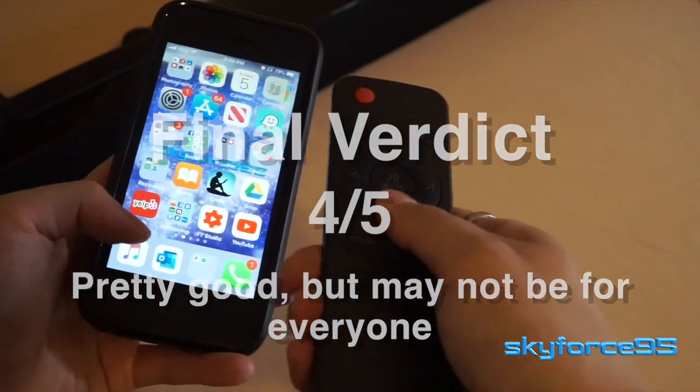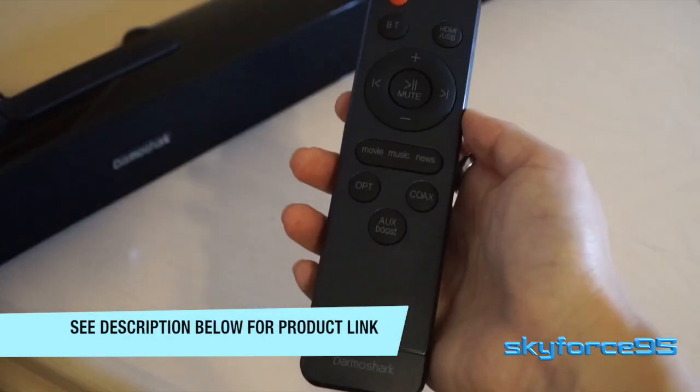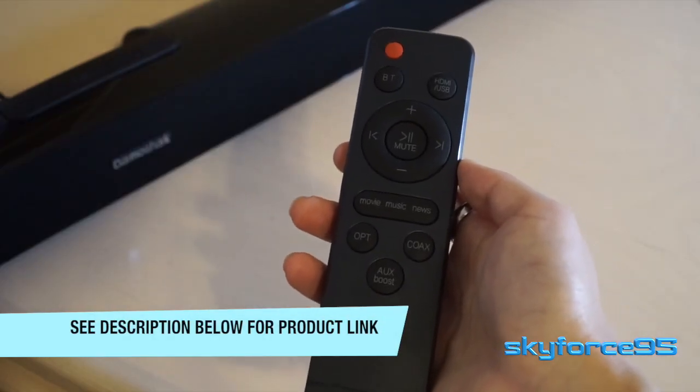Neither of those two points are really deal breakers, so again I think this is definitely pretty good for the price. It comes with a good amount of accessories, including those wall mounting options. So if you're in the market for a 36-inch soundbar, go ahead and check out the link in the description.